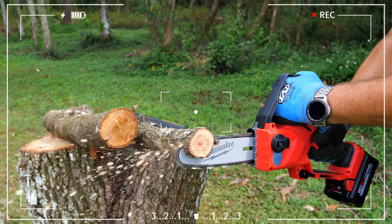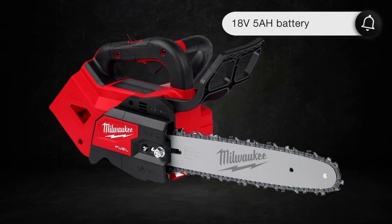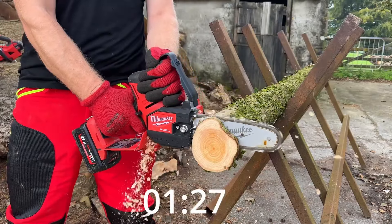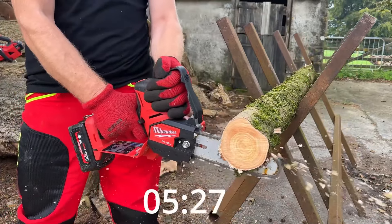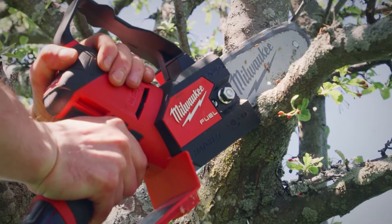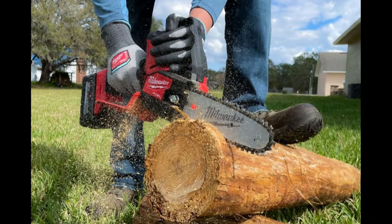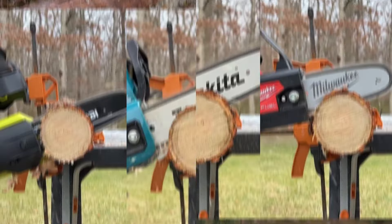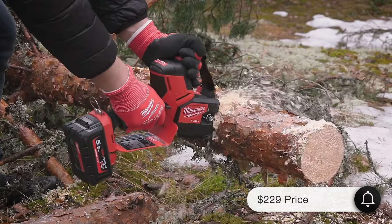In terms of performance, the Milwaukee Hatchet is pretty impressive. With an 18V 5AH battery, we managed around 97 cuts. This battery handled 4-inch diameter logs with ease and also cut through a 7-inch diameter maple tree without a hitch. We didn't experience any overheating, jamming, or chain slipping. Of course, this level of performance comes at a price.